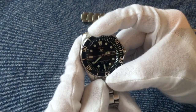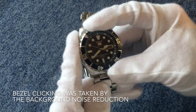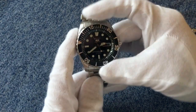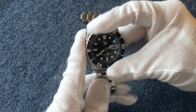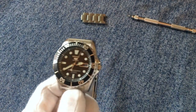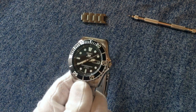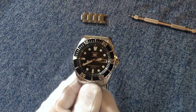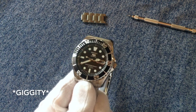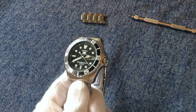We have a 120-click unidirectional bezel. Mine is a bit of a pain to turn, especially with gloves — without gloves it's a little easier. It can be dependent on ambient conditions: some days it works like a charm and other days it's quite stiff, but at least that means it won't slip on you accidentally.